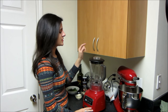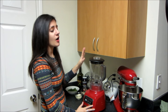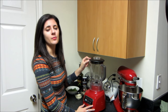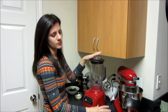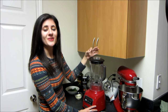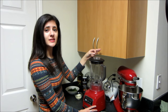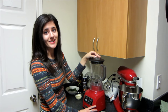A couple of things about this pesto recipe. First, we're using a blender — normally I would always use a food processor to make pesto, but I found that a blender actually purees everything a little bit better. Also, we're using almonds instead of pine nuts, which are traditionally used in pesto, mostly because it's what I have on hand, but also because it's very hard to taste the difference and sliced almonds are a lot cheaper than pine nuts.